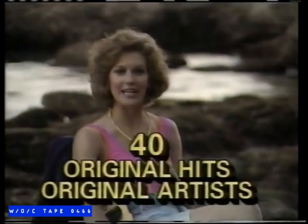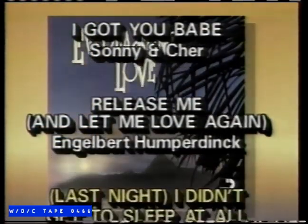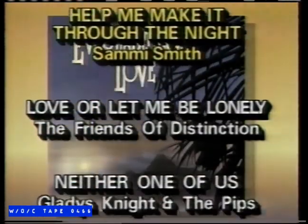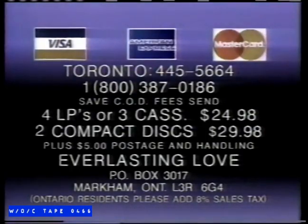Everlasting Love contains 40 great hits by the original artists. You can get Everlasting Love on four LPs or three cassettes for $24.98, or on two compact discs for $29.98. Use your credit card for fast delivery. In Toronto, call 445-5664. In North America, call toll-free 1-800-387-0186. Send $24.98 for LPs or cassettes, or $29.98 for compact discs, plus $5 postage and handling to Everlasting Love, Box 3017 Markham, L3R 6G4. Call now.